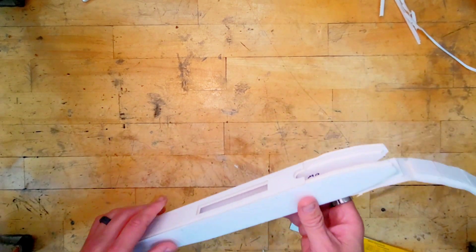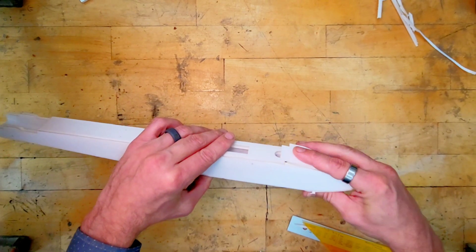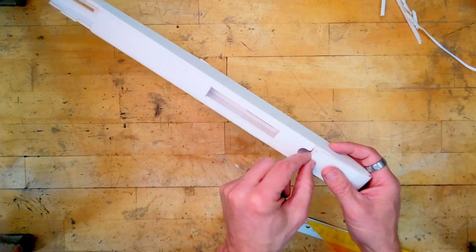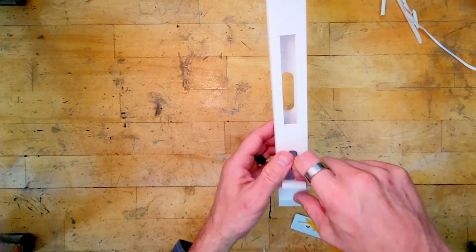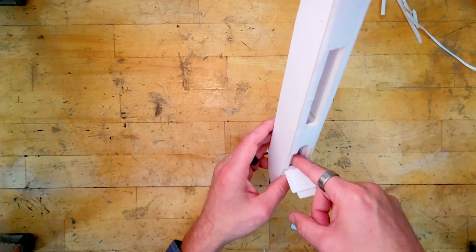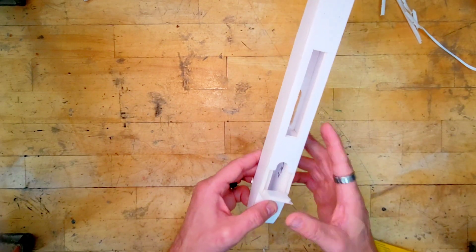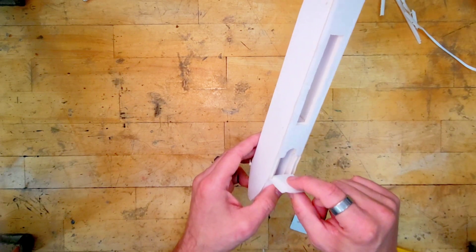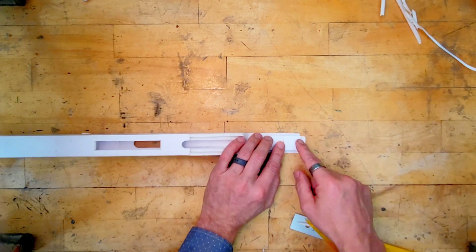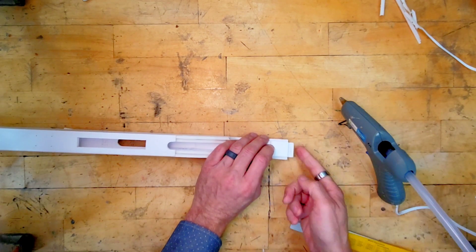The last part of the fuselage is the nose. This part wraps over like this. We have a little finger hole here we can use to pop it open — this is actually a little hatch where we're going to put a weight and adjust it to get the plane balanced properly. This hatch does not get glued down; the rest of the nose does.